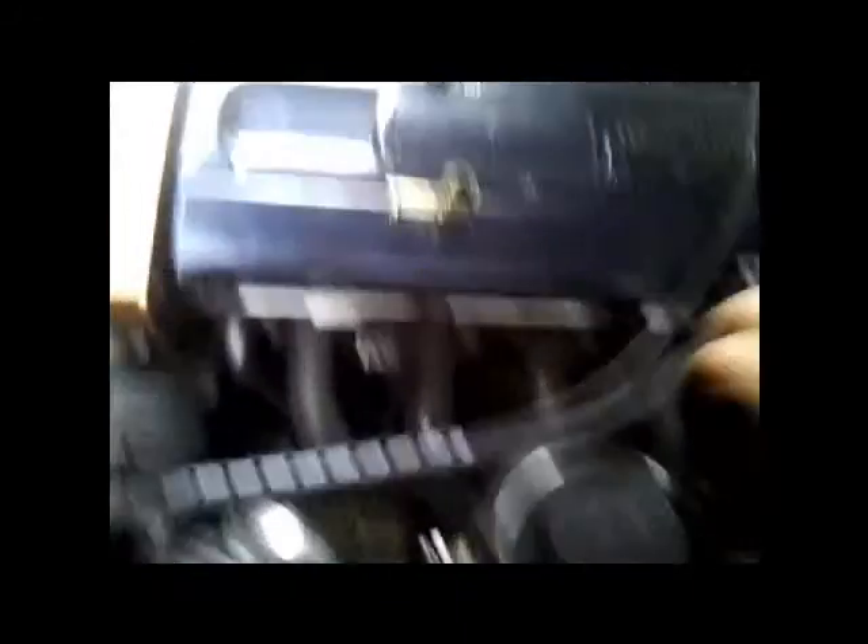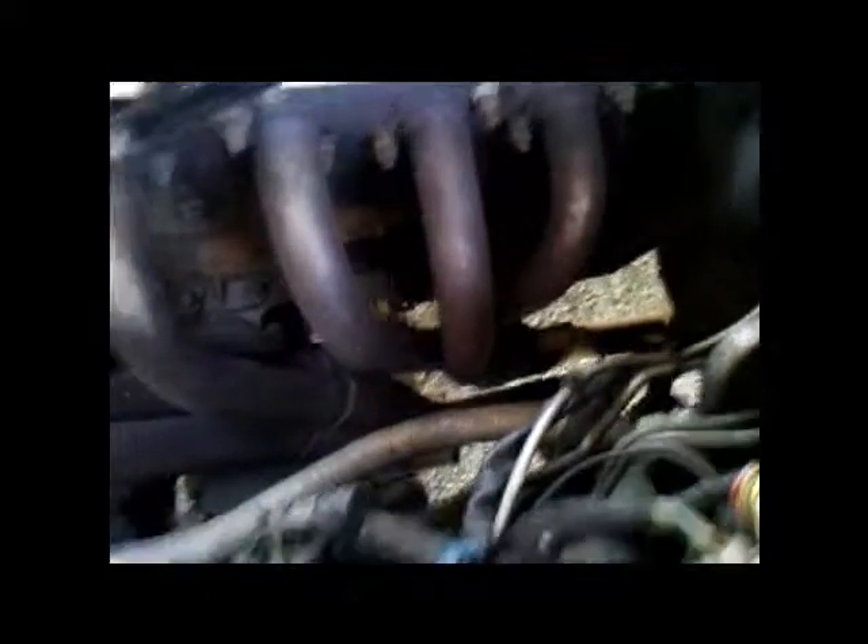I've just taken the airbox off and the resonator, which is this bit down here — the box there. I just thought I'd show you the Koby's, the tubular manifold that she's fitted with. It's a bit of better access to see it when the airbox is all removed. They came from New Zealand, all fitted up, and then welded into the standard pipe down the bottom there. That's actually the Koby's going into it.